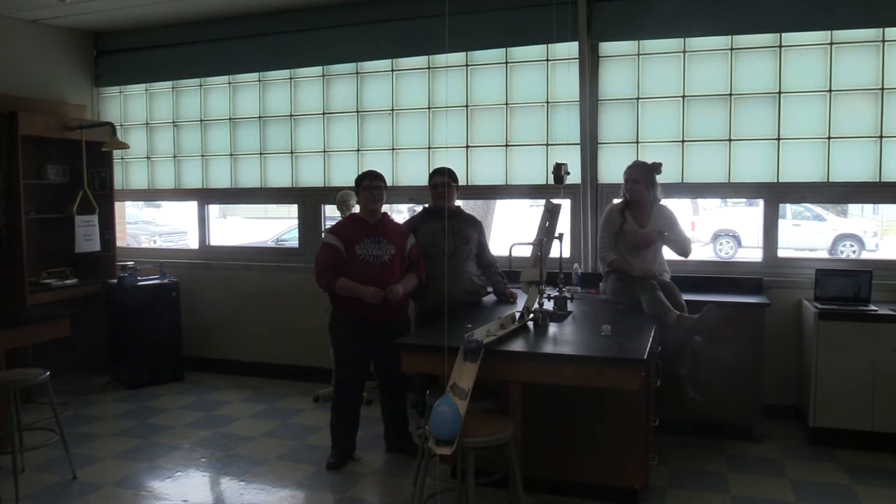I'm Kaitlin Rashens. I'm Peter Spinsley. I'm Kerdahl Cohnen. And this is our Rube Goldberg project.